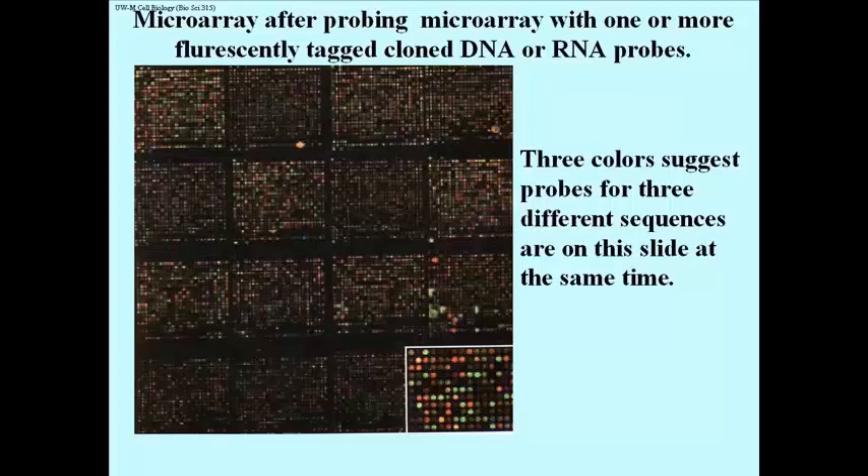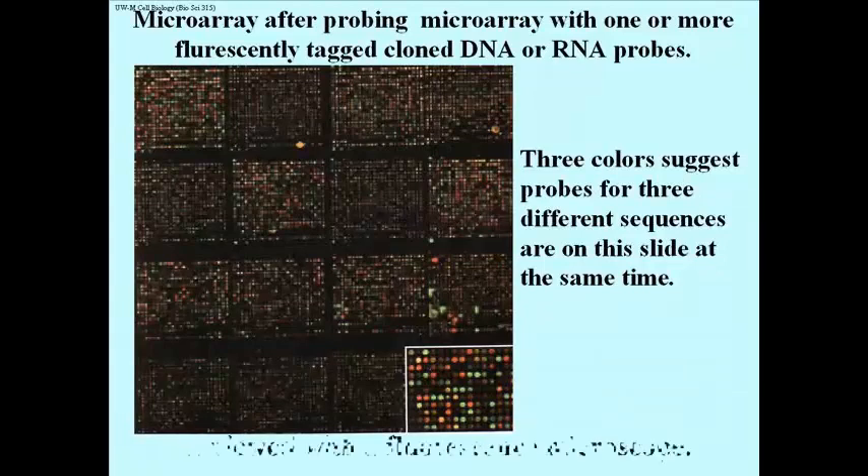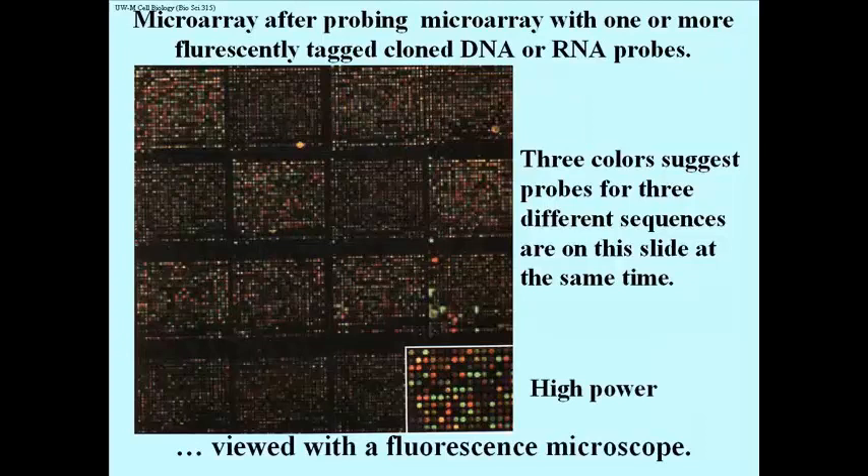This is an actual portion — not the whole thing — of a microarray. Each little colored dot represents the position of one spot of DNA on the slide. In this picture alone, there are perhaps two or three thousand spots, and that's just a small region of the slide. The microarray has been probed with cloned DNA or RNA samples made fluorescent by chemically tagging them with a fluorescent dye. You can see at least three colors of fluorescence, suggesting this microarray was probed with three different sequences simultaneously, showing reddish, greenish, and yellowish fluorescent spots.